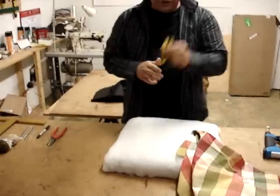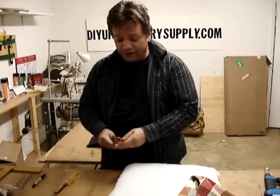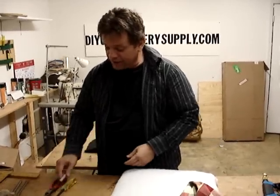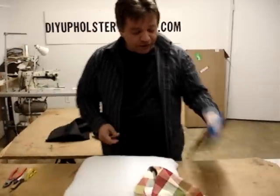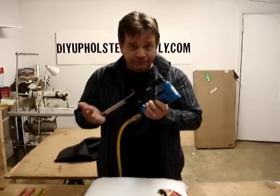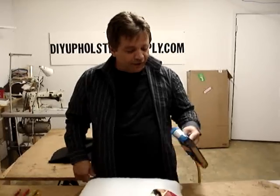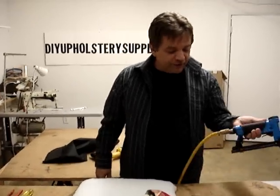Tools. You're going to need your staple remover again — hopefully you won't have to use it. A pair of dykes to pull out the staples. A marker to find your center. Some 7-8 staples. And your trusty staple gun. It's a Fasco gun that we carry — you can see it on our website under upholstery guns or staple guns. It's the best gun on the market.